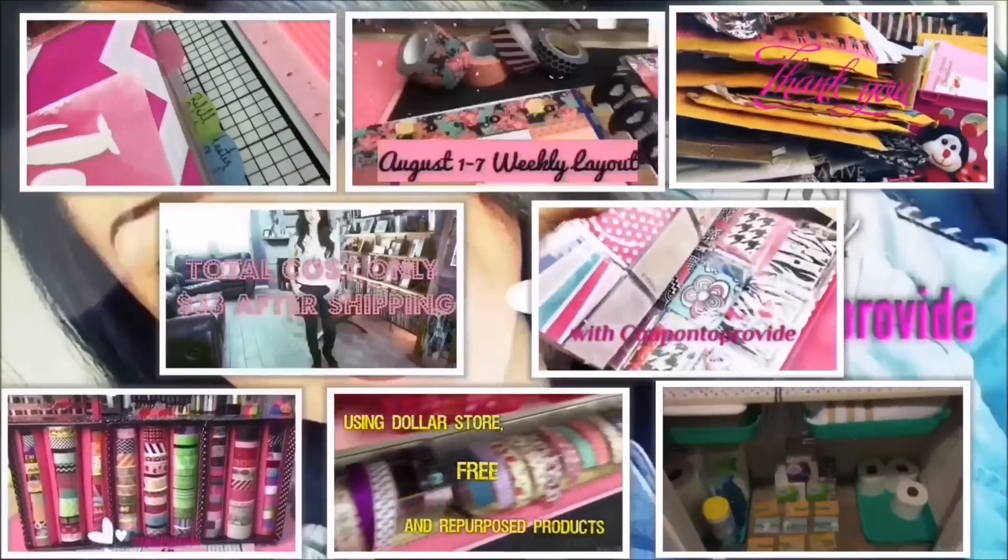That's pretty much it, guys! I hope you enjoyed this dollar store DIY. Feel free to check out my DIY playlist where I have several other projects you might find fun and easy. If you enjoy, don't forget to hit that thumbs up, comment, share, and subscribe. Follow me on Instagram, Google Plus, and my Facebook group at Coupons to Provide — and don't forget, guys, keep couponing! Bye!